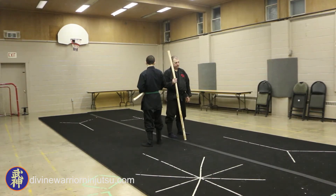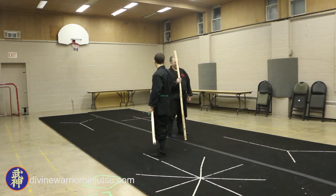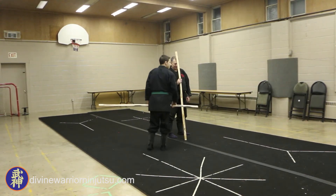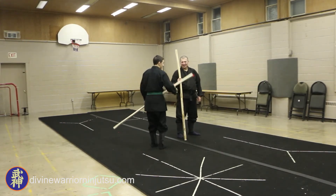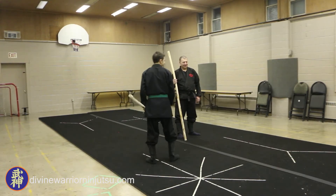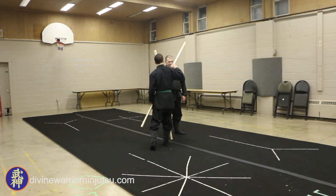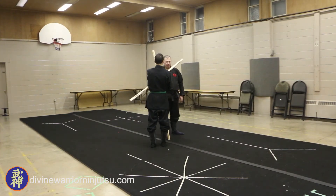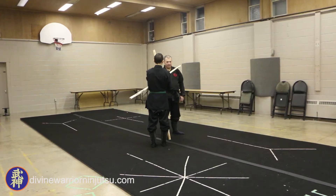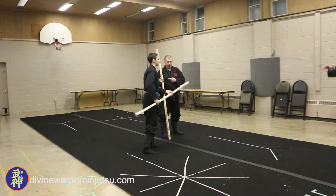He does a tenta uchi. The whole body shifts back to the left as he does the tenta uchi. The bow is now on the right. Do the over-the-head do uchi with the do finishing on the left side of the body — so that's this way. Then as you do this do uchi, Tori shifts to the right side of uke. Come over like this, shift to his right side, as if you're going through.